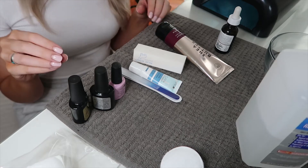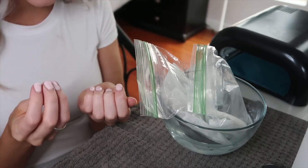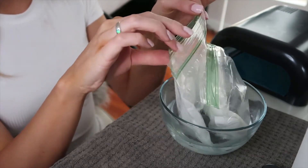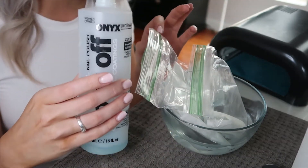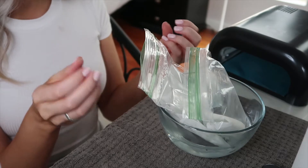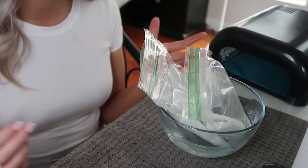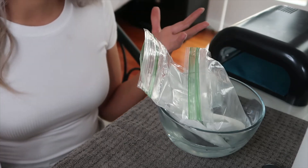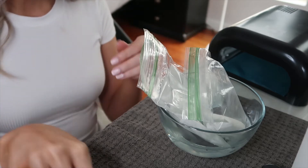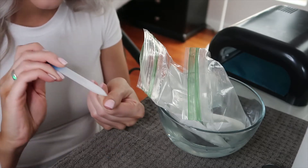Right now I have dip on my nails and I'm going to try a new trick I saw on TikTok. You get two plastic bags, stick paper towels in both, pour some acetone in, then rub your nails on the paper towel in a bowl of hot or warm water. Supposedly that takes it off in three minutes. I've never tried this before so we'll see — usually it takes me about ten minutes to remove dip nails. Also, before you do that, make sure you file off the top coat of your dip or gel nails first.